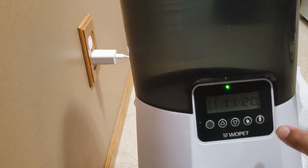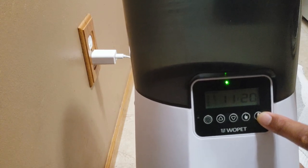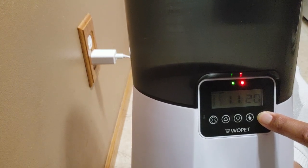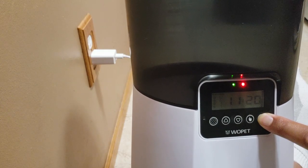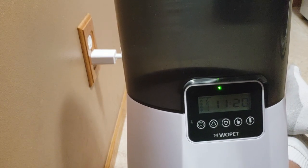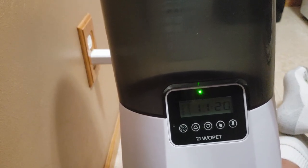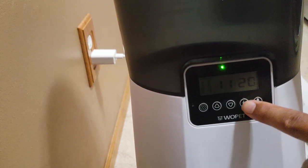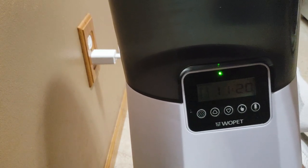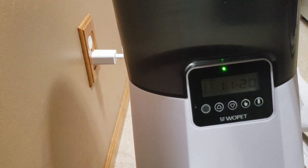Now let's talk about the microphone. If you want to record your voice, hold down the microphone button and you can record up to a 10-second message. I'll try it: 'Hey Loki, time to eat, let's get some food.' If you want to feed your pet manually, just hold down this button and it'll dispense one portion — keep pressing it if you want another portion. That's how that works.